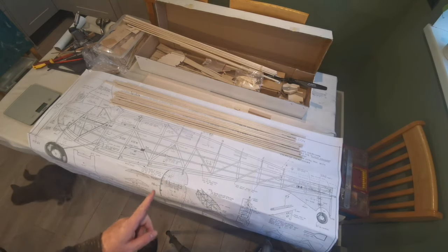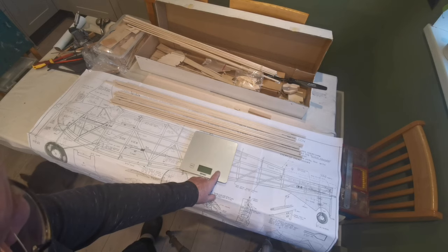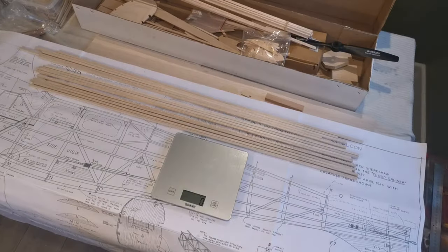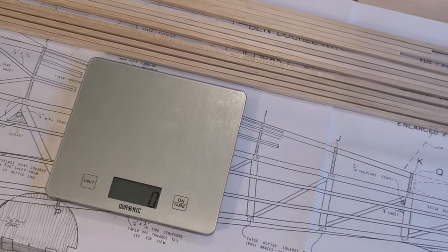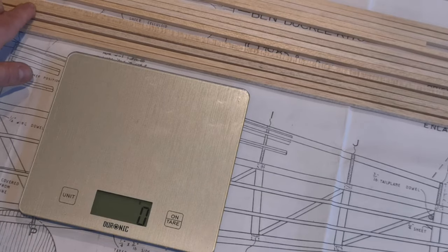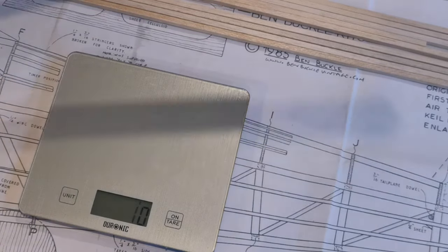I'm going to check my sorting using the kitchen scales — very accurate digital scales. I'm sure the wife won't mind; she puts up with a lot and this is one of the least of our issues. Let me zoom in so you can see. Here are what I think are the heaviest five pieces: one, two, three, four, five. They come in at 42 grams. Okay, we'll take those to one side.